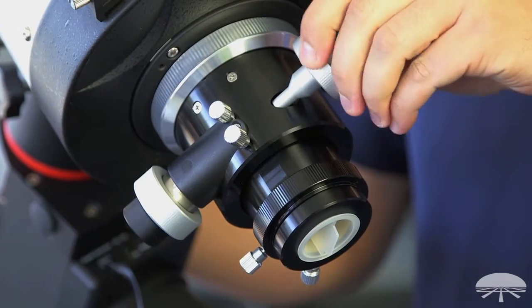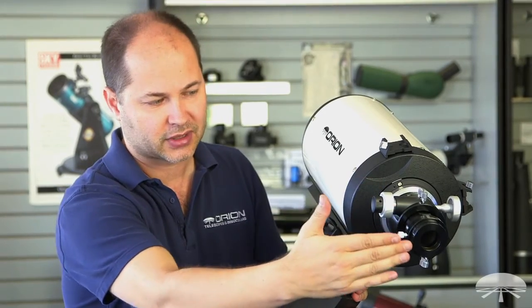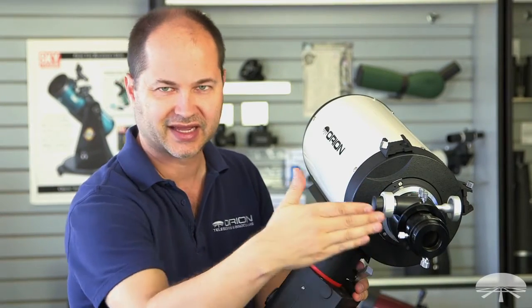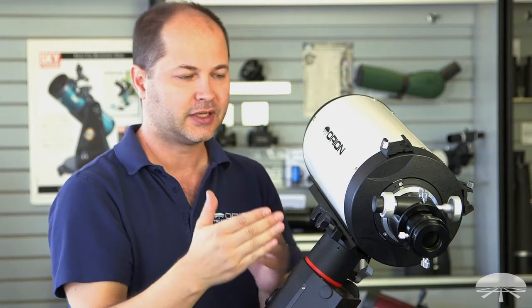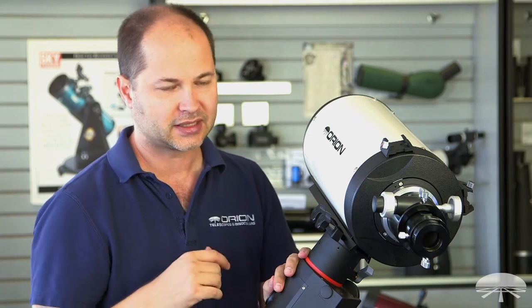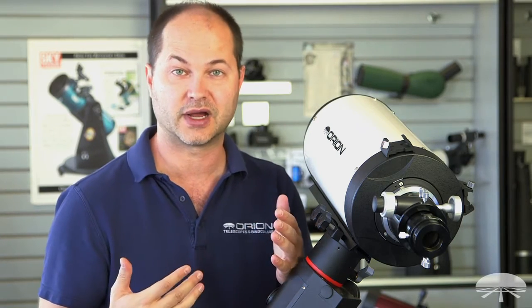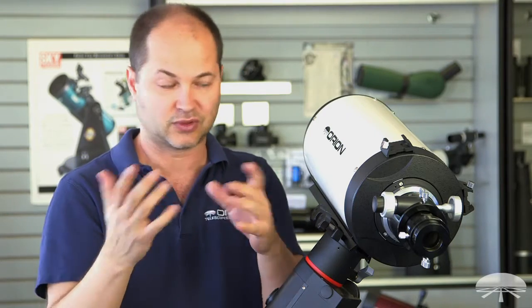Speaking of the focuser, that's another difference between an RC and a Schmidt-Cassegrain. When you're focusing here, the camera or eyepiece on the back is moving against a fixed primary mirror. In a Schmidt-Cassegrain, you're moving the entire primary mirror back and forth on a gear, which can occasionally lead to some slop or mirror flop. With an RC, you don't have any of those problems — the mirror is fully fixed in place, just like in a reflector or refractor. So you can track over long exposures without worrying about gravity affecting the mirror as it moves through the sky.